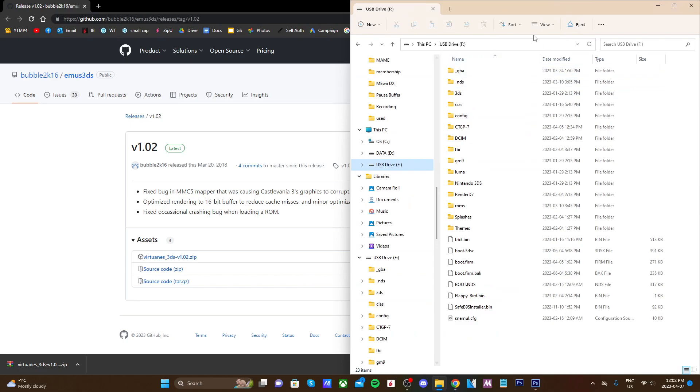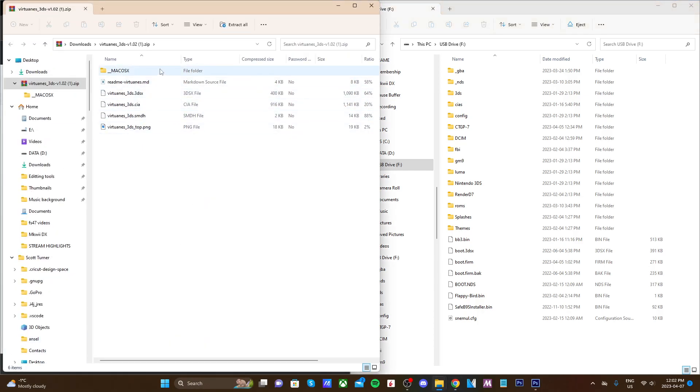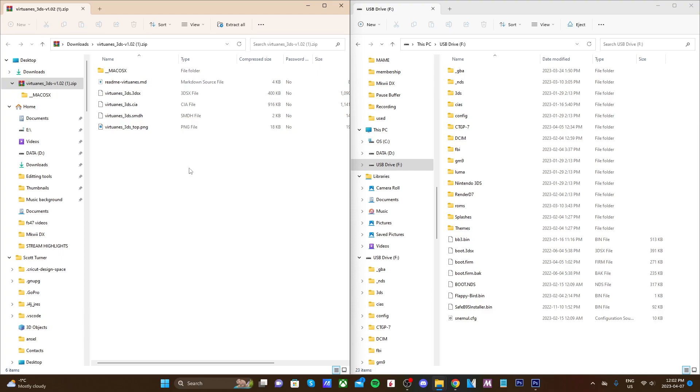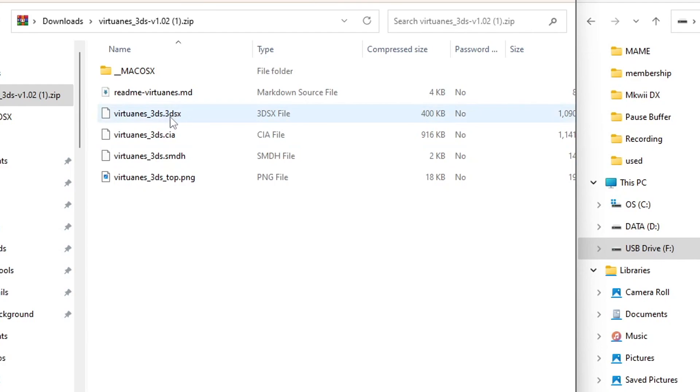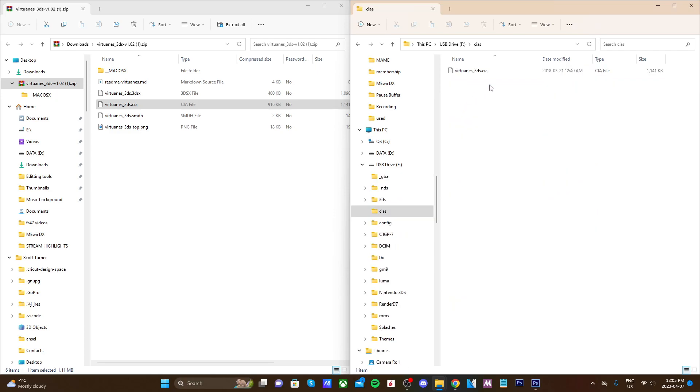Once you have that downloaded, go ahead and pull up your 3DS SD card. Open the zip file that we downloaded and you should see all of the files. We are going to use the CIA file method so you can go straight to the emulator instead of going into the homebrew launcher. Grab the VirtuaNES 3DS dot CIA file and drag it into your CIAS folder. If you don't have a CIAS folder, just create one spelled C-I-A-S. Double check that you have the CIA file in there because if you put a different one in it won't work.